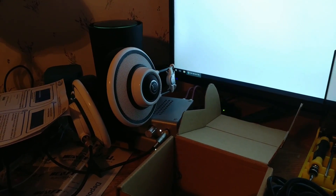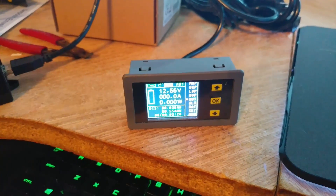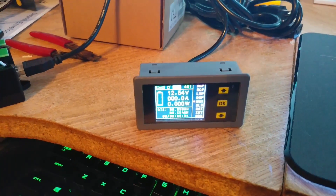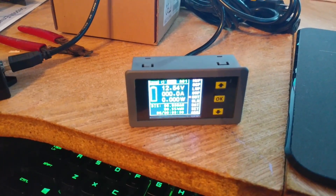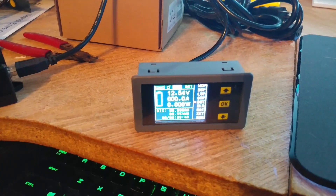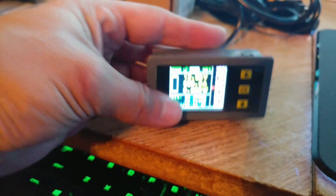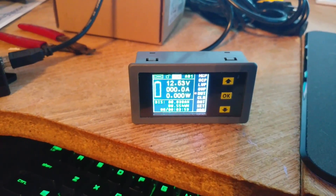I'm planning on using this for extra information off of a solar panel charging system for a sailboat. I've got a 50-watt solar panel coming and a charge controller already, but I wanted more information on amps going in. You can apparently use this bi-directionally, so you can monitor current going in or out. There are a lot of different functions available.